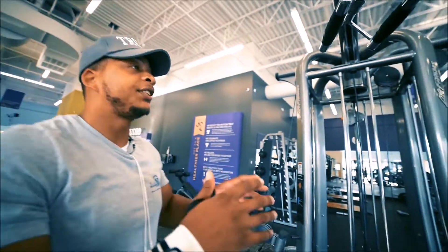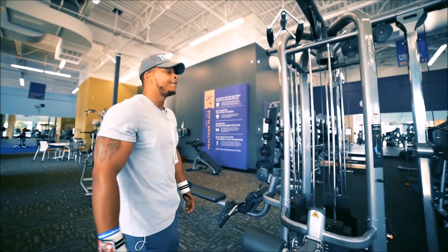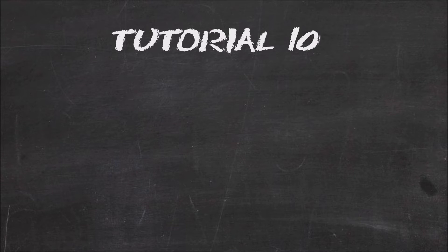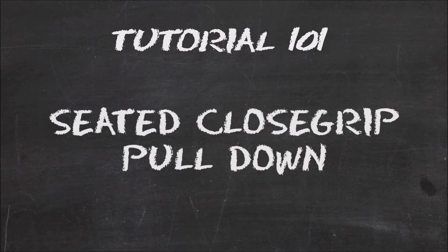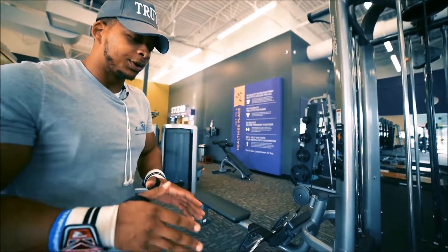All right everybody, this is called a seated pull down close grip. I'm gonna show you this and give you an example - first things first.